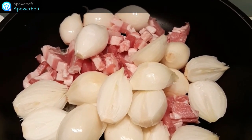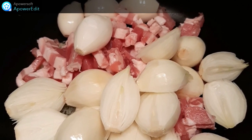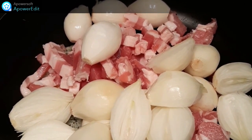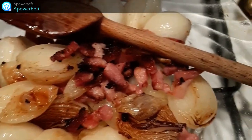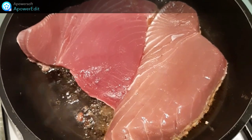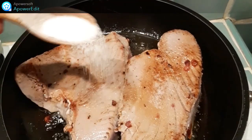Dans une sauteuse, je fais revenir avec de l'huile d'olive et du beurre, mes oignons épluchés et mes lardons. Je réserve les oignons et les lardons et à la place, dans la même sauteuse, je mets le poisson. Je fais dorer mes steaks que j'assaisonne de sel et de poivre.